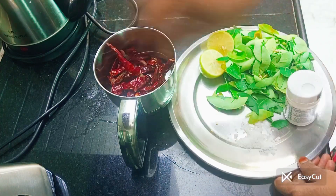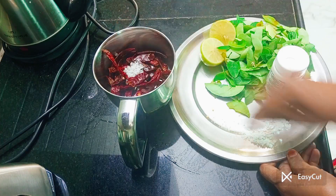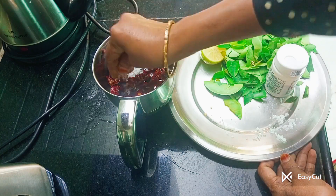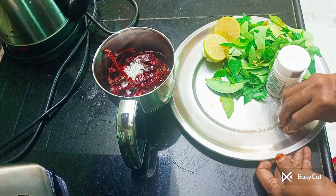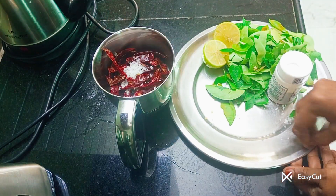As a result, the water is very good. We can put this water on the water.